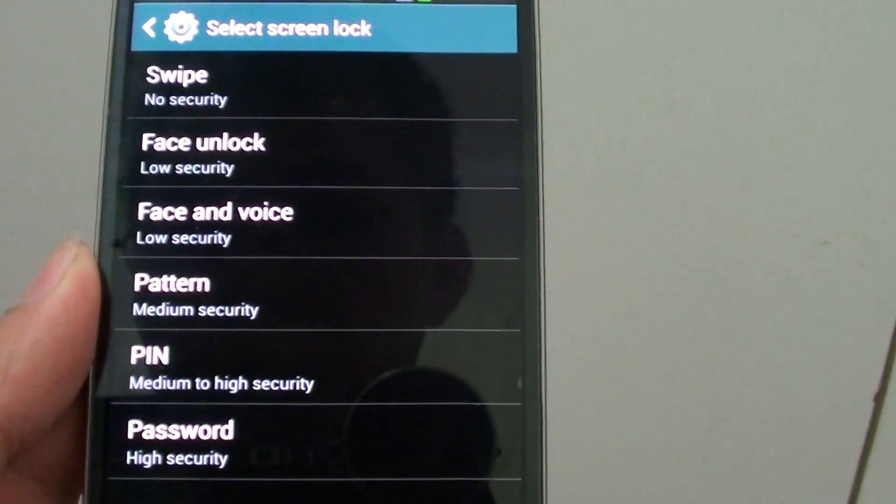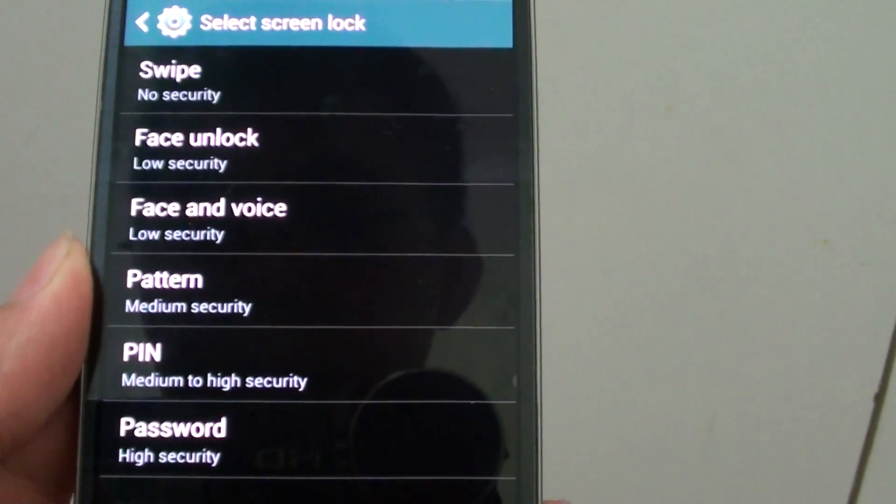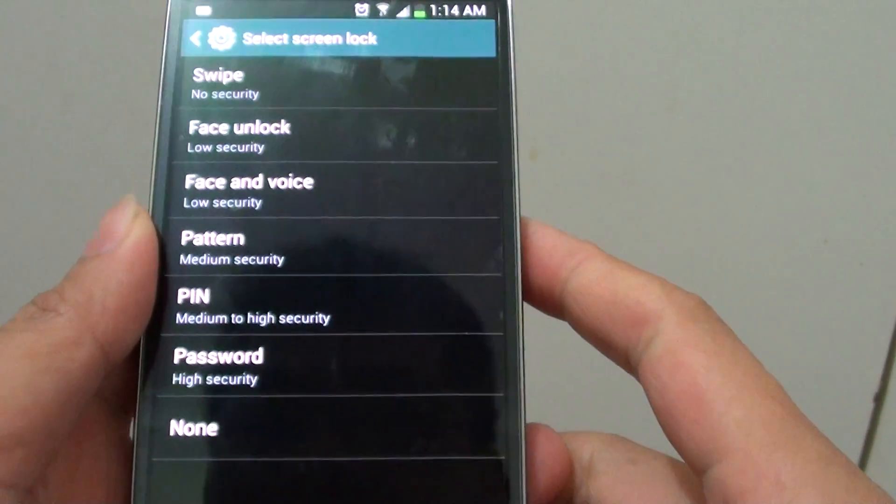How to set the Samsung Galaxy S4 Lock Screen with Face and Voice Recognition. First, go back to the home screen.